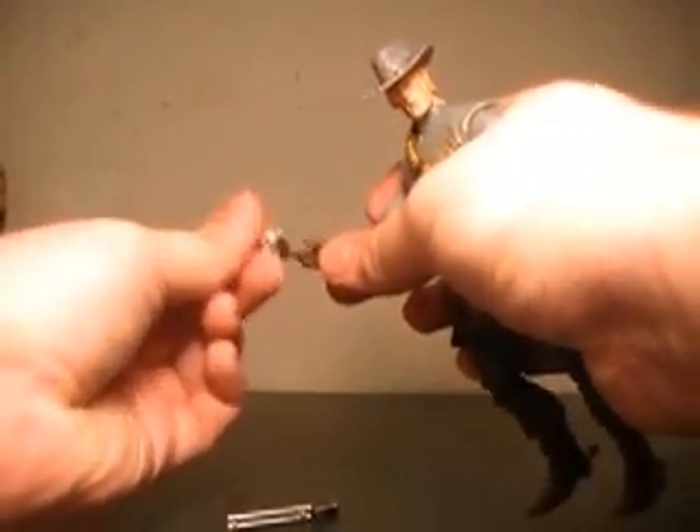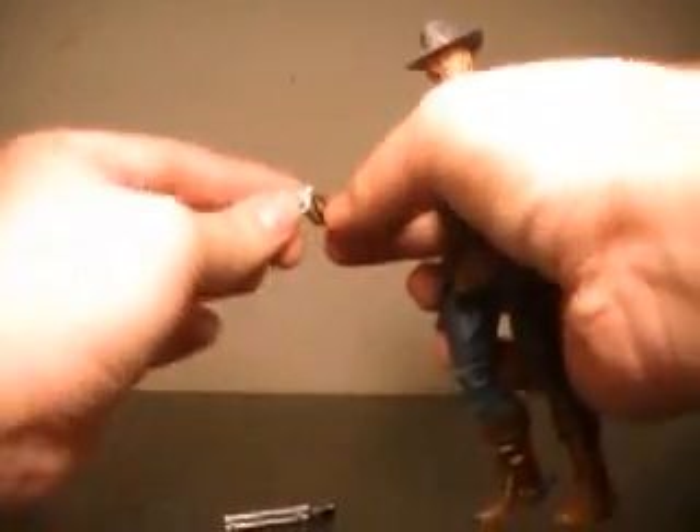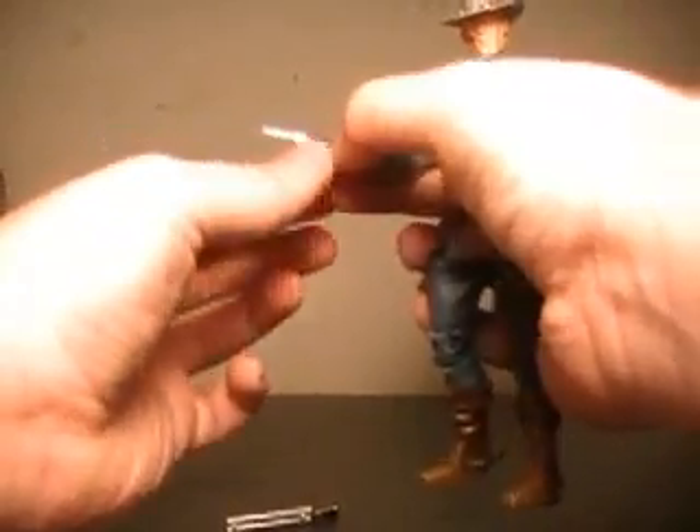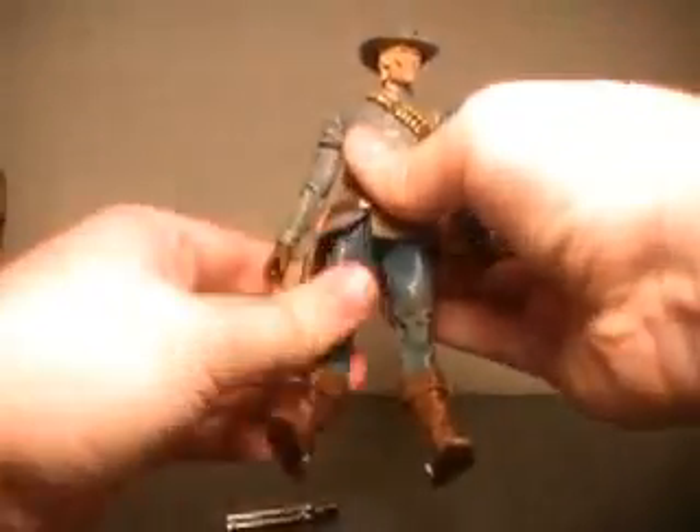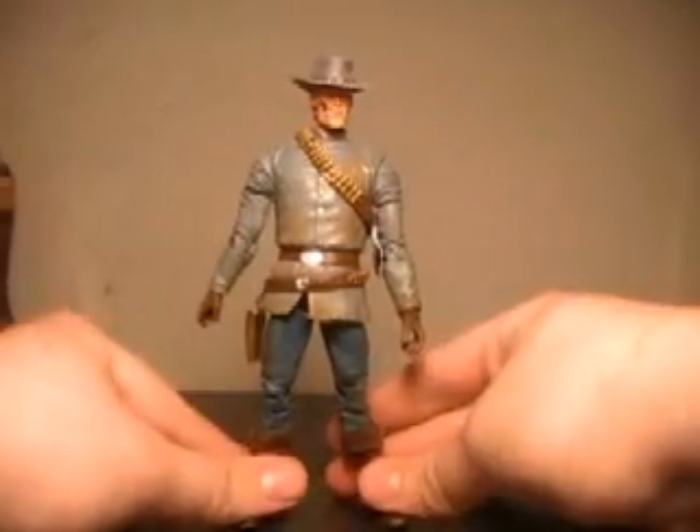The six-gun can fit in either hand pretty decently. And if you try hard enough, you can get his fingers to go through the trigger guard on the six-gun. So, pulling that out, we'll get him stood up and get a look at where this figure shines, which surprisingly enough is his detail. They've done a very nice job on the hat, getting the hat band in there. They've got the dual Calvary sabers up there.